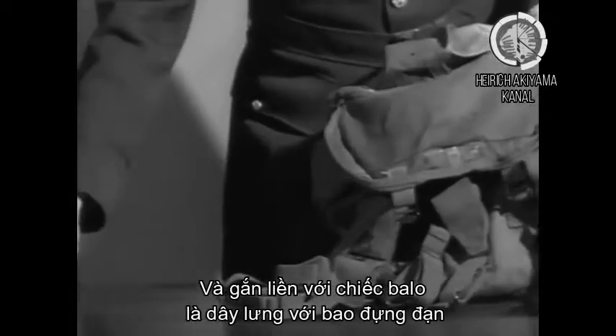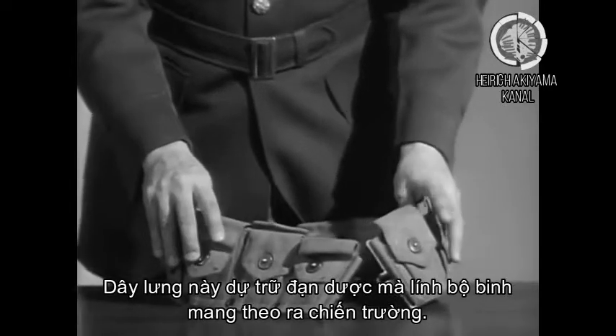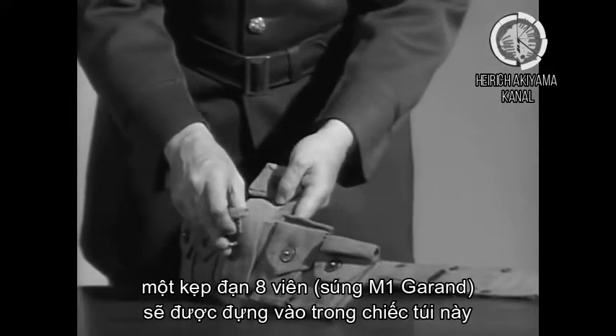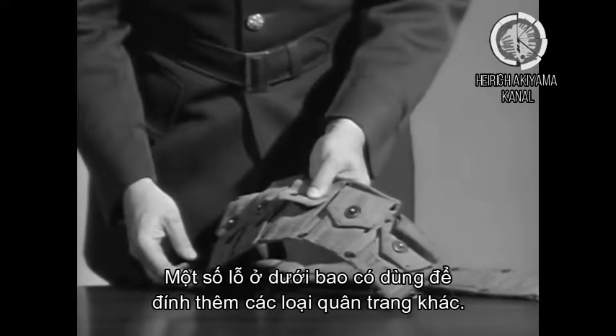Now, attached to that is the cartridge belt. This belt houses the ammunition that the rifleman carries. For instance, a clip of eight rounds goes in one of these little pockets. The holes on the bottom are for other articles to be attached.